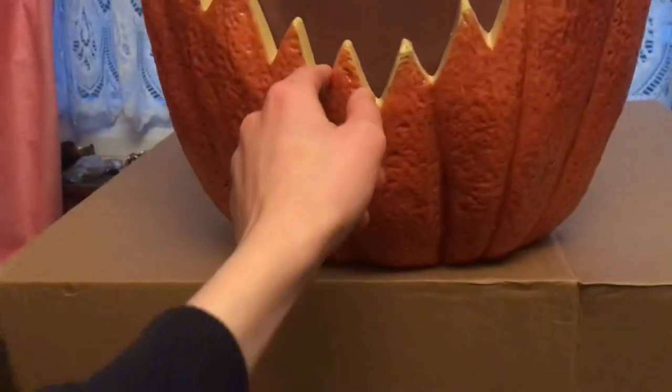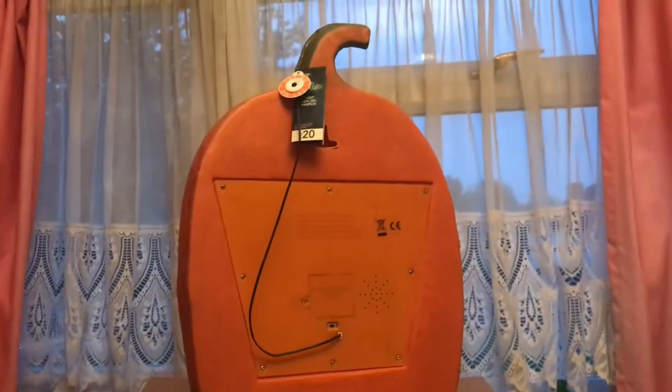They've done really well with the teeth — I love this hair and the way it bends. Let's have another look at the back for you guys. There's a try me button — if I just press it there you go, it lights up. I'll show you from the front what it does. There you go, I'll press the button again.